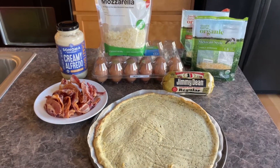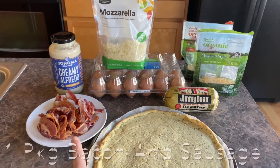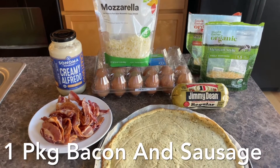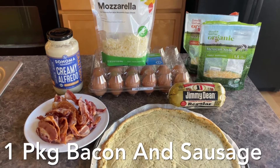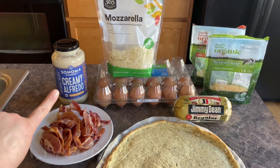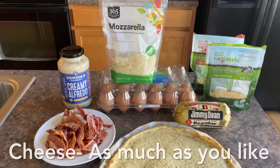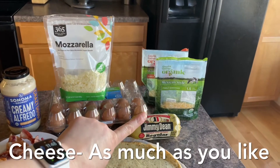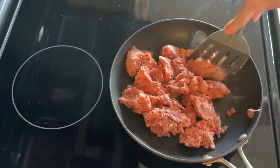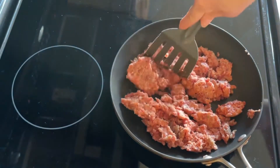Here are all the ingredients we're going to need — start by making your pizza crust from one of the previous videos. For our meats, we're doing some bacon and some sausage, though you could do whatever type of toppings you want. You'll want about a dozen eggs. For the sauce, we're going to be using Alfredo sauce — make sure you're reading the ingredients to confirm it's approved for your way of eating. For cheese, you could do a Mexican style cheese, some cheddar, mozzarella, or whatever kind of cheese you have on hand. I'm going to heat up the sausage, chopping it into small pieces as it cooks.